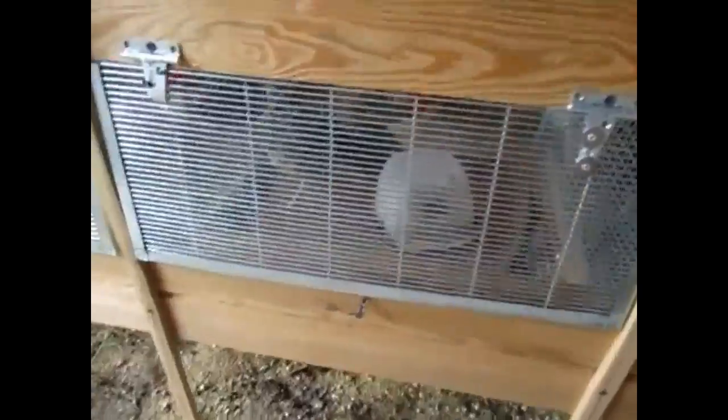Some of the other features on these cages are they're all wire, so the poop can slide through the bottoms really easy for easier cleanup. I just have to go down there with the rake and rake it all up.